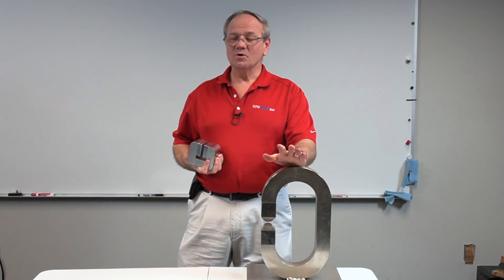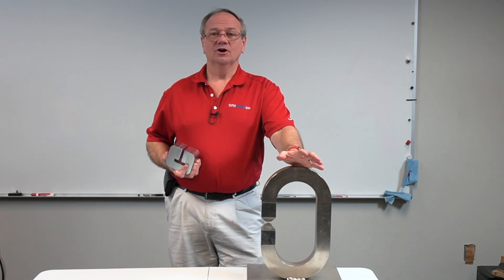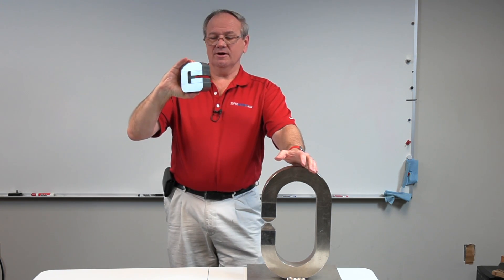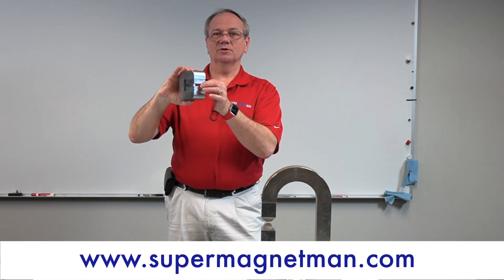At Supermagnet Man we get a lot of custom requests for high intensity fields, so if you need a large area field that's producing a Tesla, this might be the magnet for you. Everything is already put together and all you need to do is work within this 10 millimeter space.